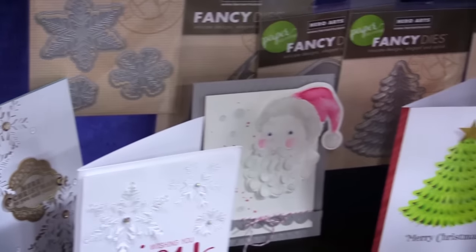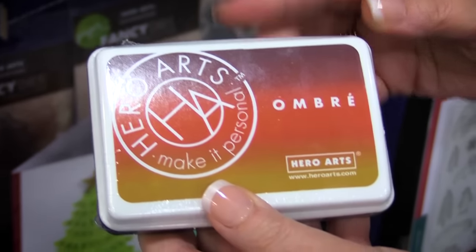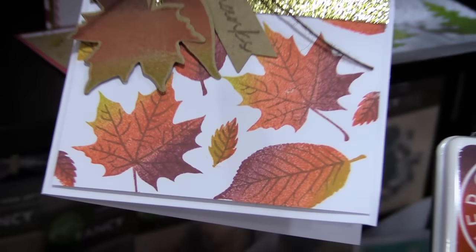There's a brand new ombre ink pad as well, and this is fall colors — perfect for stamping leaves.